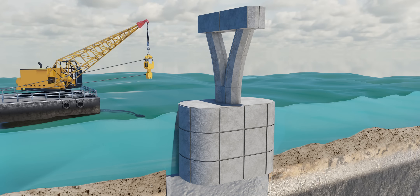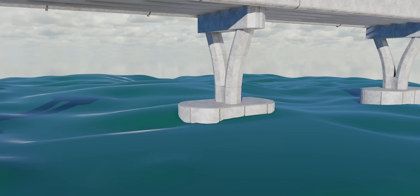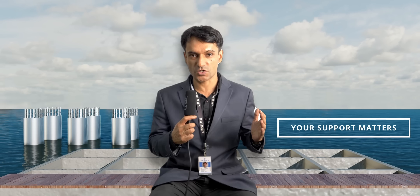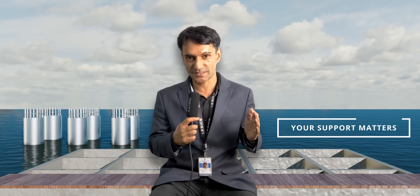This strong bridge pier is now ready to support a heavy bridge. I hope you enjoyed this video on underwater construction technology using cofferdams. There are other underwater construction technologies, such as caisson construction and pile foundations, which we will cover in a different video. Please consider supporting us on Patreon — that will make a difference. Thank you, take care, bye-bye.